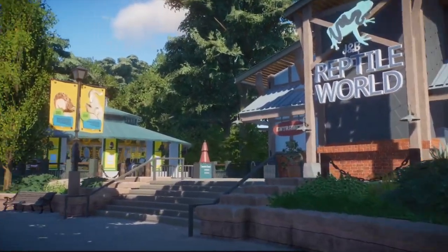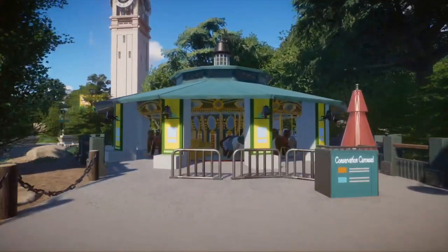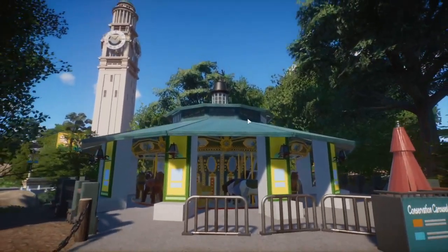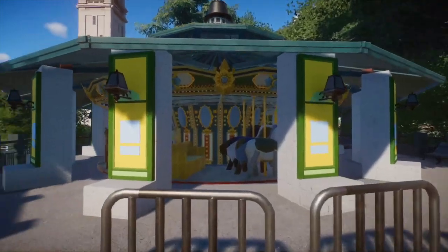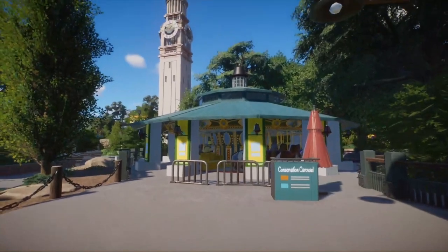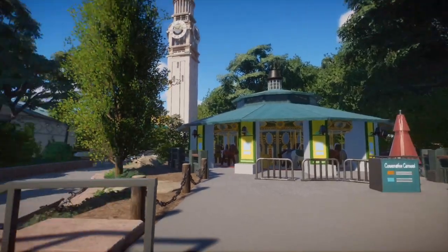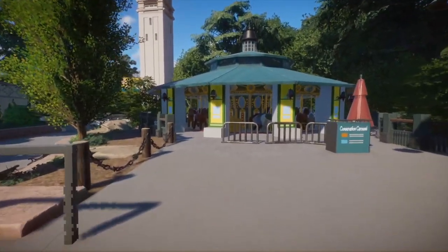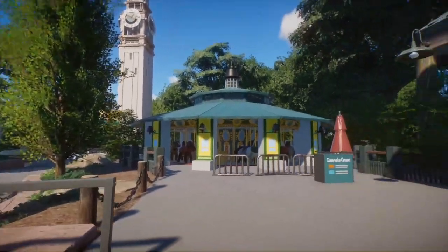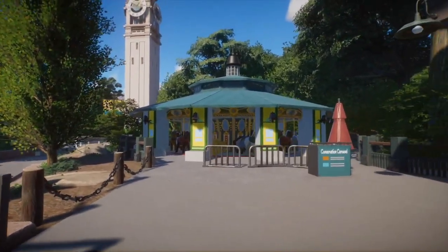Over here we have a carousel — Mr. Domes made the cover for it and silent member made the carousel itself. Really really cool. I thought it fit amazingly in this project, because every zoo has a carousel, at least in the United States. There was something missing here — it was just a big empty section of trees — and once I threw this in it was perfect.